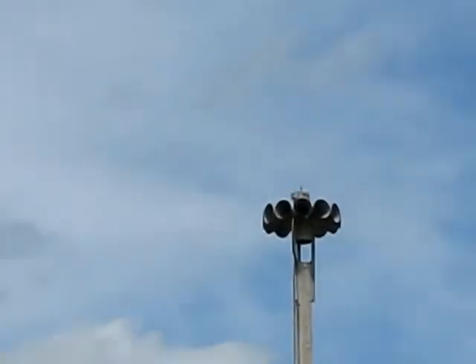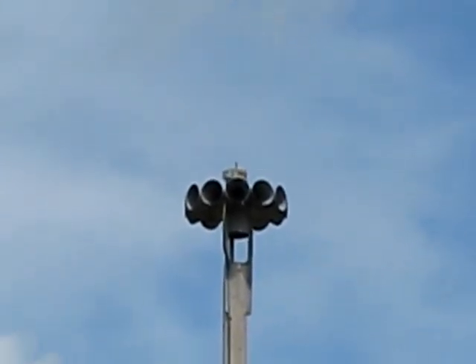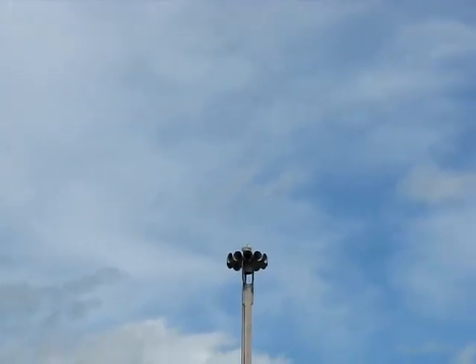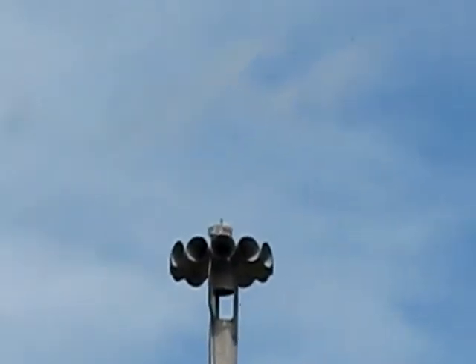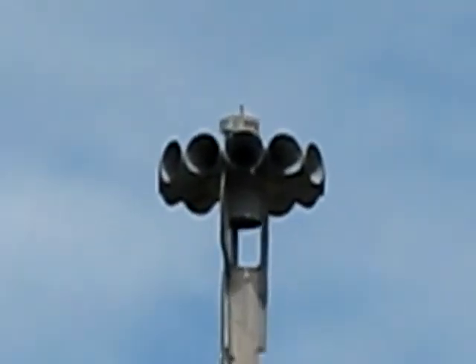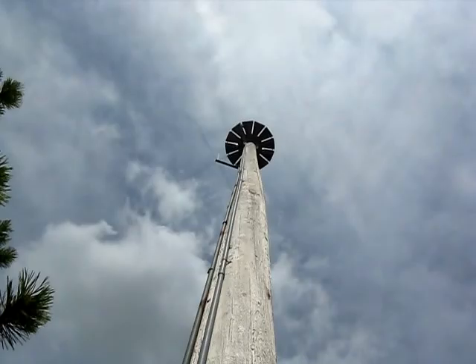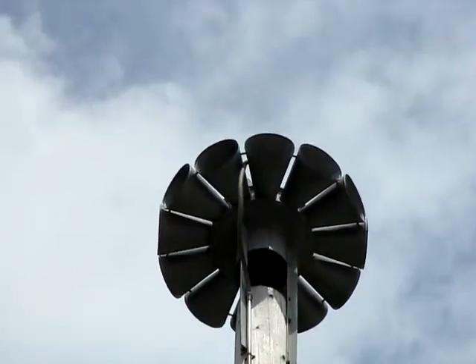So I'm here at Hawkeye Tech and I've been taking a class here and I saw an STH-10. I just thought I'd have to make a video of it. And there's another sub-view. Here's another view of the underside of it.